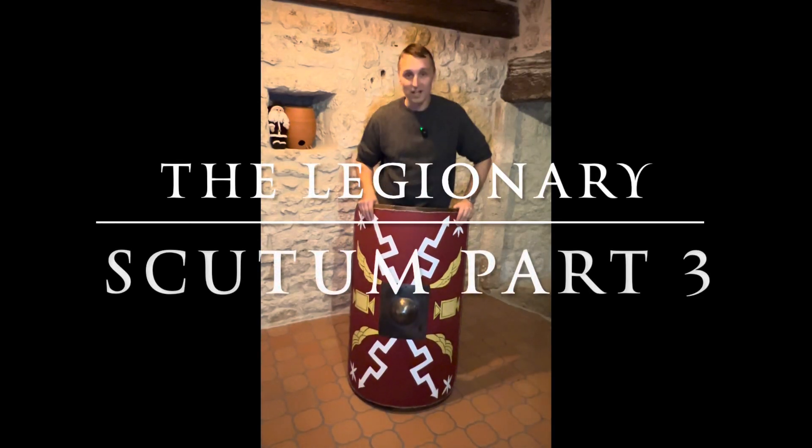Welcome to the Legionnaire. What we do today is a quick video on using the scutum in combat.